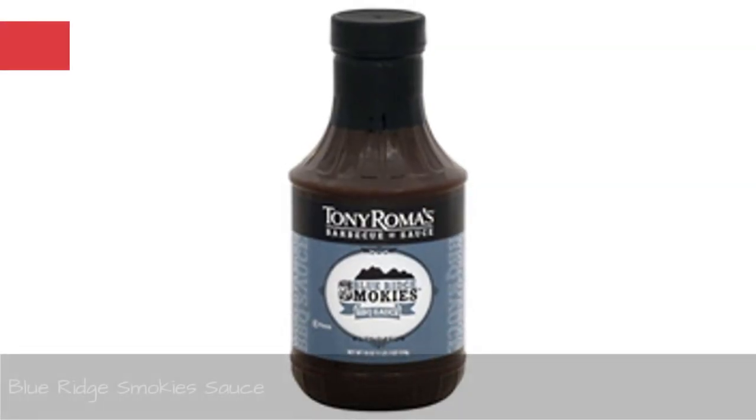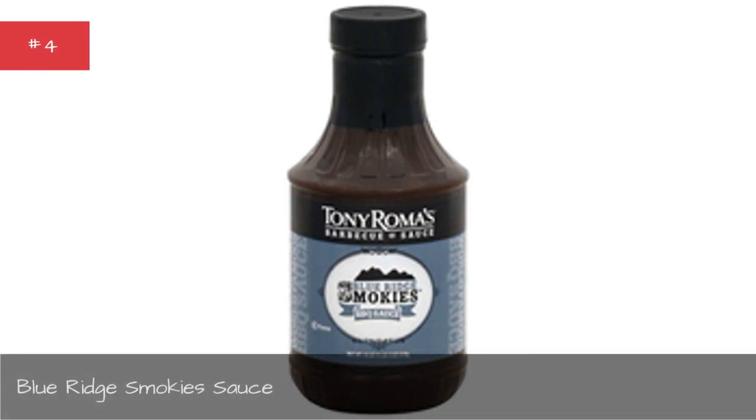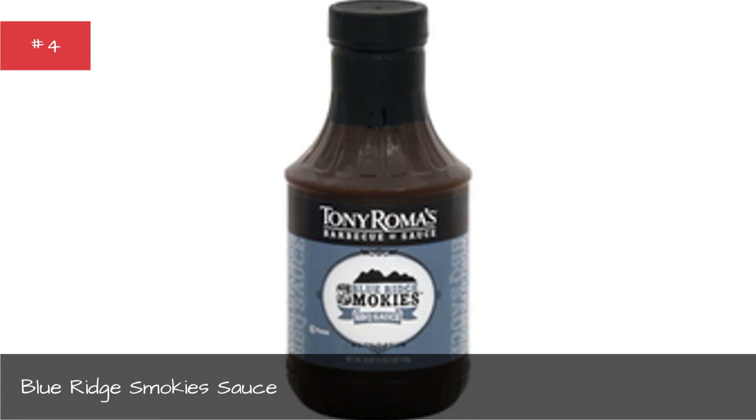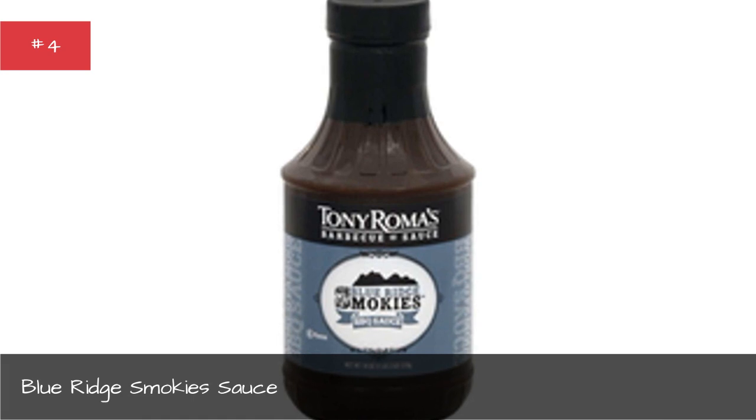Blue Rich Smoky Sauce: 1 cup ketchup, 1 cup red wine vinegar, 1/2 cup granulated sugar, 1/2 cup brown sugar, 1/4 cup molasses, 1 1/2 teaspoons liquid smoke, 1/2 teaspoon salt, rounded 1/4 teaspoon black pepper, 1/4 teaspoon garlic powder, 1/4 teaspoon onion powder.